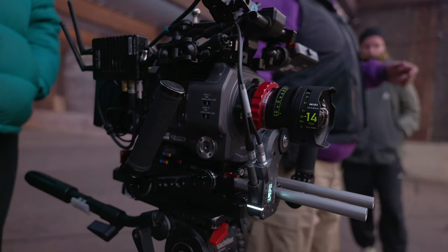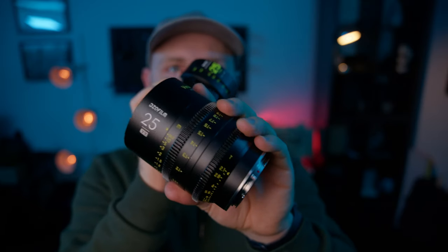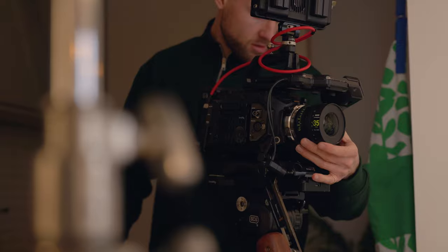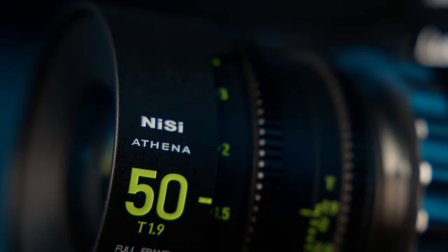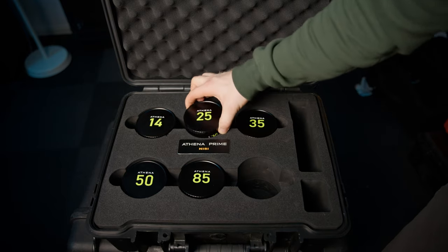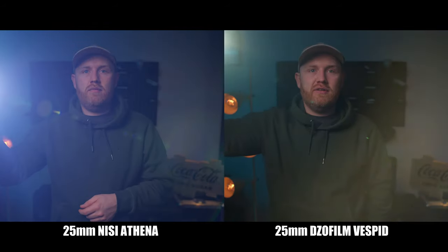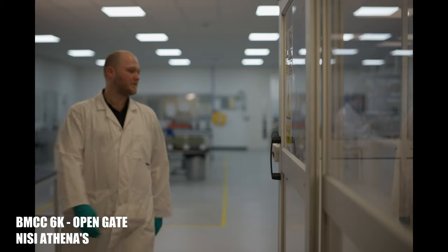Over the last few years there has been a massive rise in popularity when it comes to budget cinema lenses, and now it is almost overwhelming when it comes to choosing between them. But the ones I'm about to talk about today may be just the most important ones released. In this video we're going to find out what makes them different from other budget cinema lenses, what I do and do not like about this lens set, and finally what the image quality looks like and when we should actually be using them.